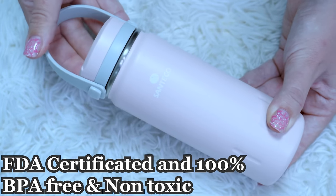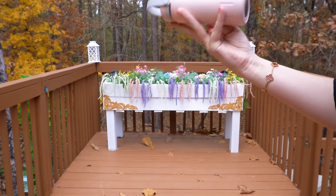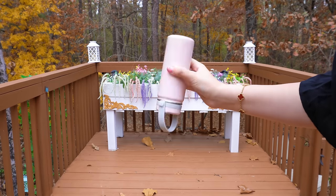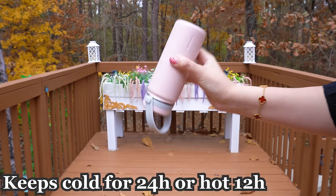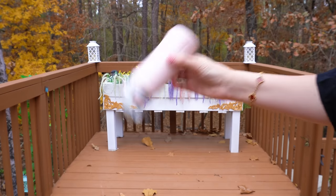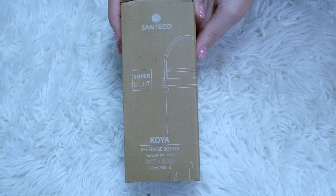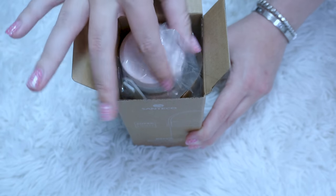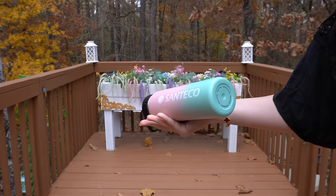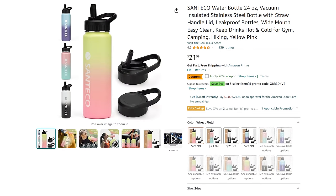This bottle has no chemical smell or taste — you can enjoy a safe and healthy taste of your drinks. All Santeco water bottles are FDA-certified and 100% BPA-free and non-toxic. This specific bottle doesn't come with a straw, and you can use warm drinks in it. It has an insulated double-wall vacuum design — this bottle can keep drinks cold for up to 24 hours or hot for 12 hours. It's portable, compact, easy to carry in your suitcase, purse, or backpack. It's stylish, ergonomically designed, reusable, and eco-friendly.